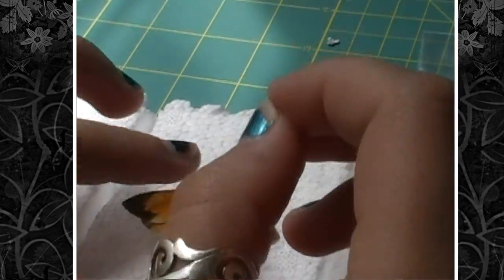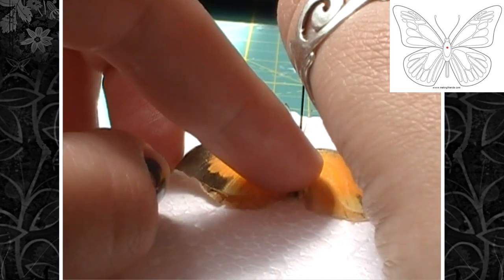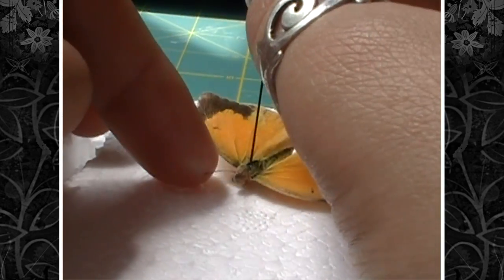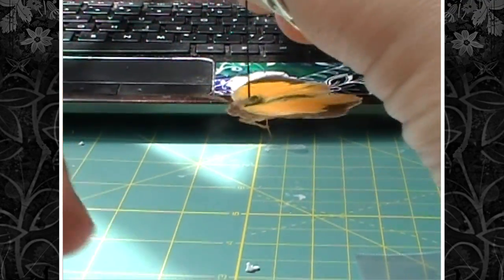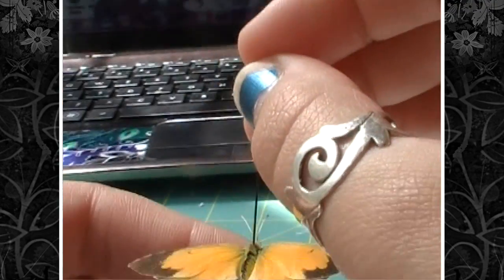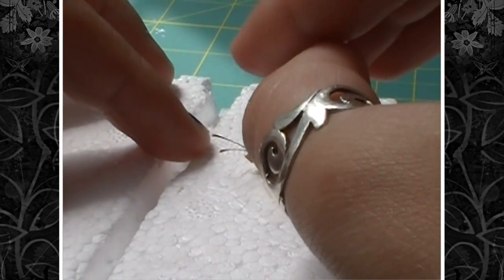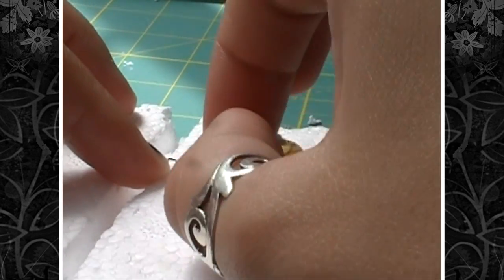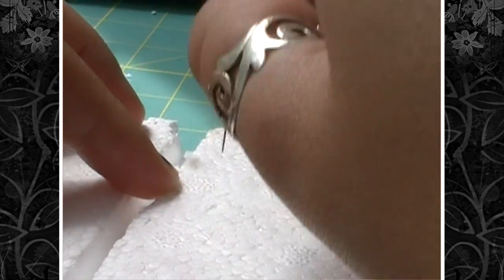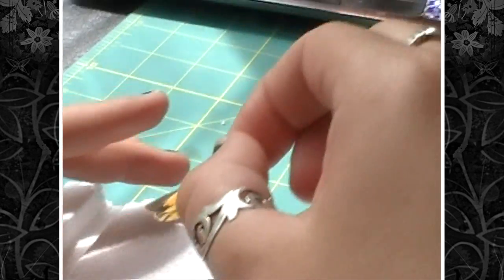Since this is a butterfly, you're going to pin him through the thorax — through the middle of the thorax — and you're going to make sure that he's as straight as possible on the pin. Once you have him how you like him, you're going to push the pin the rest of the way through. You can use your pinning block to determine where on the pin he should be, but I just eyeballed it.